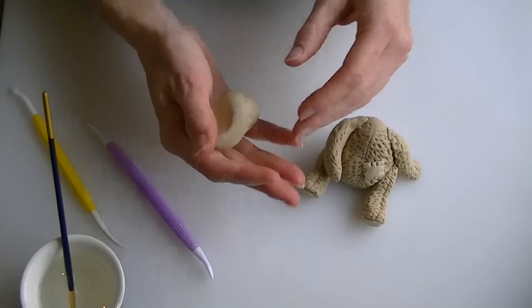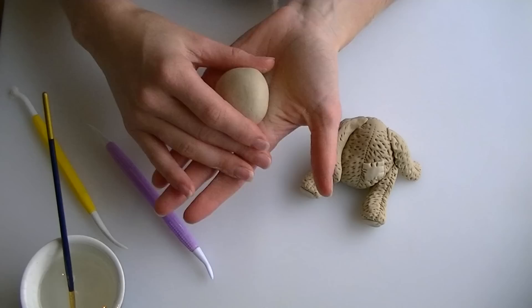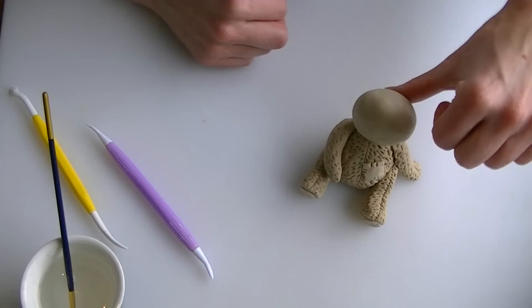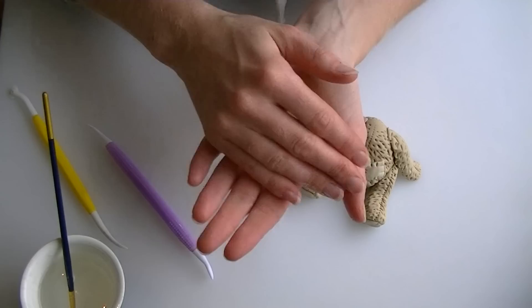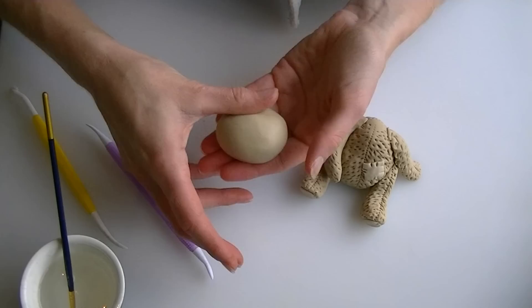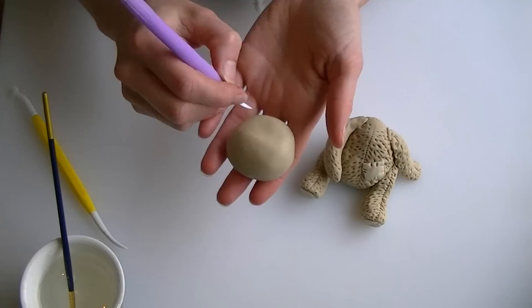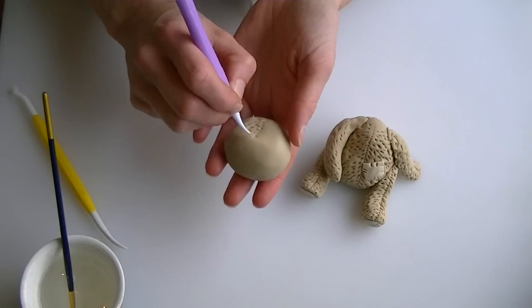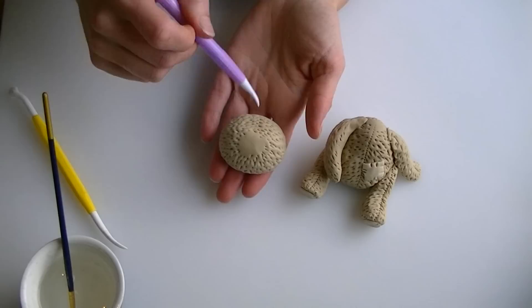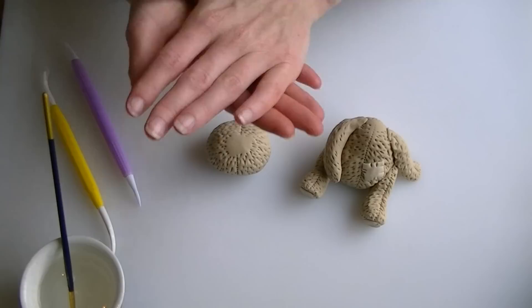Back to our original brown to roll a ball for the head, checking you have enough left for the ears. Check the size — you don't want the head too big or too small. Start with a slightly oval rather than round shape, and you can push in a little at the top to make it slightly wider where the nose will be. Add fur lines all over the head exactly as before, plus a stitching line. Leave the back of the head for now — you can do that once the head is attached, to avoid rubbing out the lines on the front.